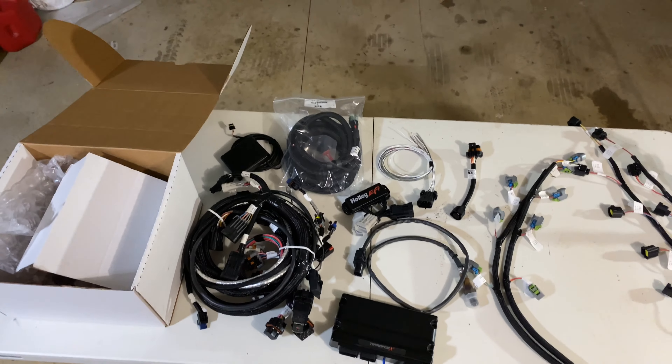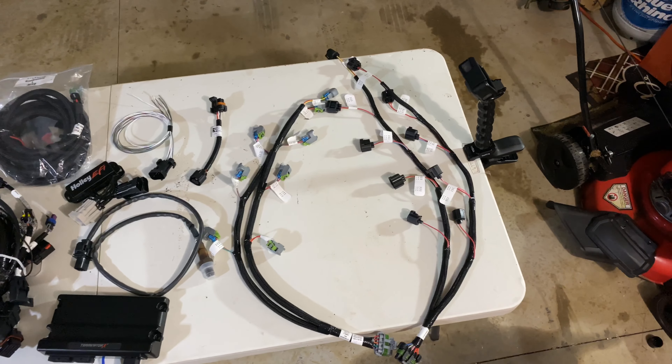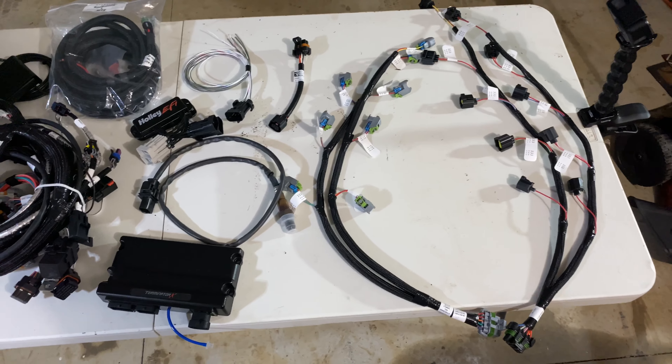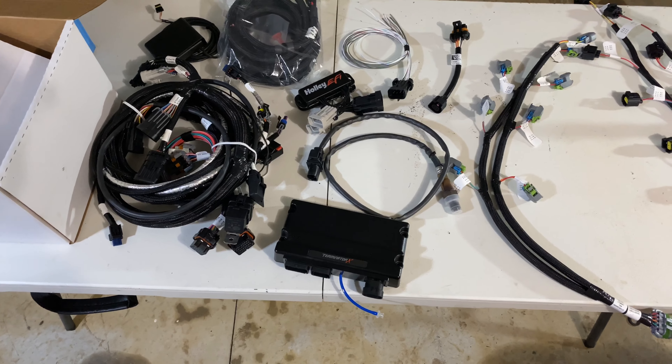Like I said guys, this is a pretty substantial kit. To give you an idea of what we're looking at — that one little box takes up an entire table of stuff. Guys, this is a fantastic kit. I picked it up from Holley for about $1,400 and it is supposed to be completely plug and play.